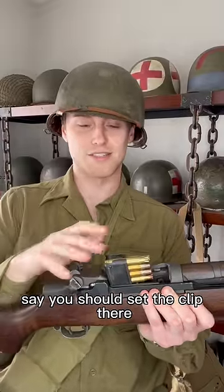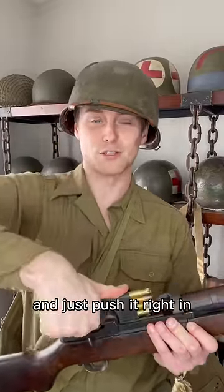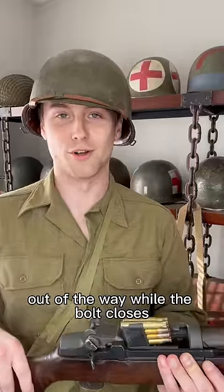The official training materials say you should set the clip there, make your hand into a fist with your thumb sticking out and just push it right in, then sweep your hand out of the way while the bolt closes.